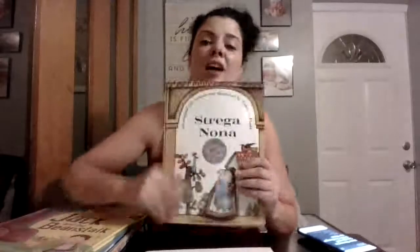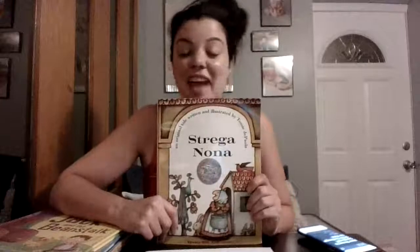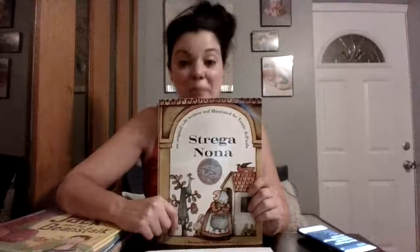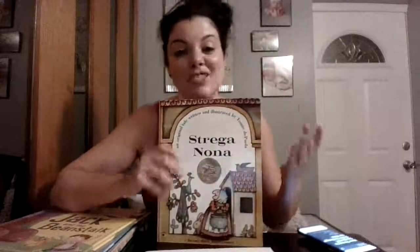Hi everyone and welcome to week four of Summer in Richmond, our very last week. Can you believe how fast time has been going? This week we are reading one of my favorite stories, Strega Nona. It's a wonderful story filled with magic and fun. Imagine a spaghetti pot that just makes more and more and more spaghetti. What could be better than a ridiculous amount of spaghetti to eat?